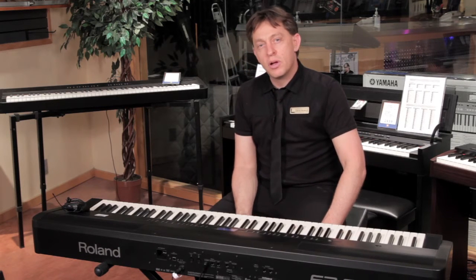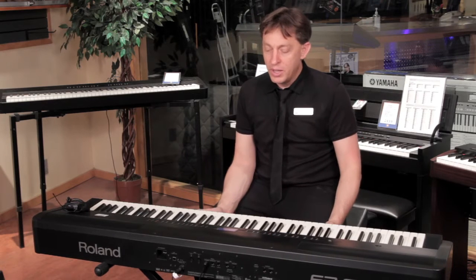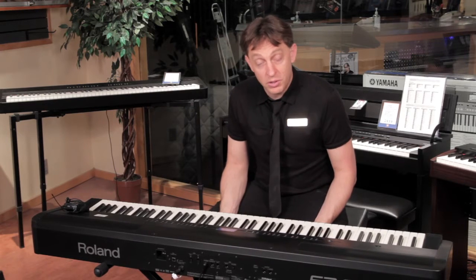Hello everyone, this is David Bainer from Longham McQuaid, and this is the Roland FP-80 Digital Piano. This is a really great sounding piano. It has inside what's called the Supernatural Technology by Roland.